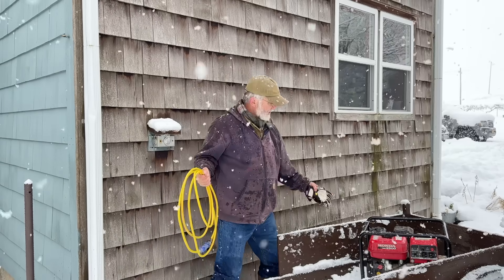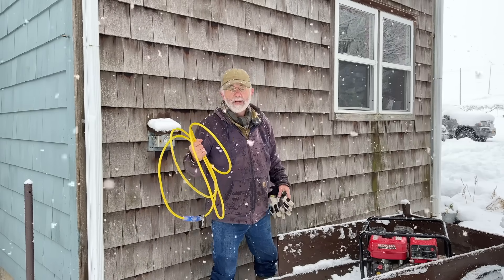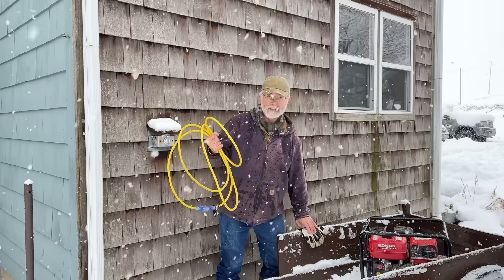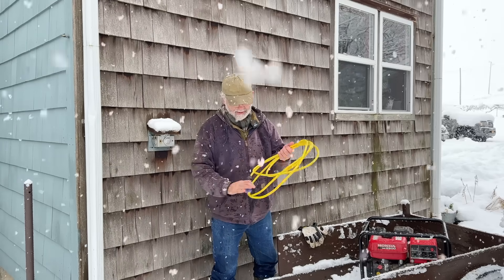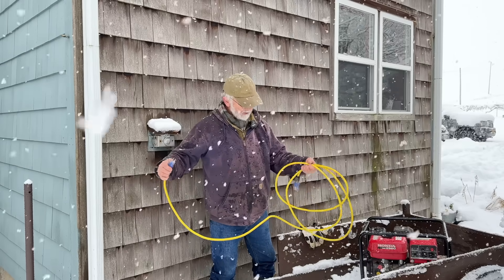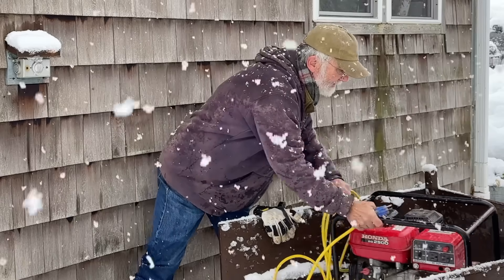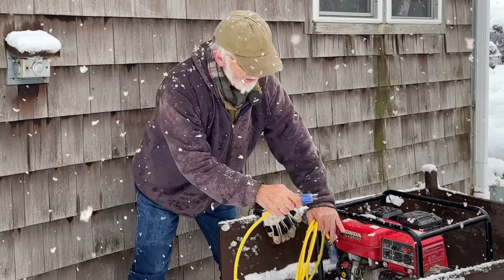What I have here is a 12-gauge power cord — it's a short one, not a long one, and it's 12 gauge. I would not use anything less. All I do to power up my house is plug this into the generator. This is 110 only — this is not 220.